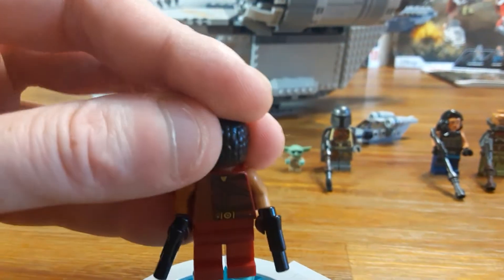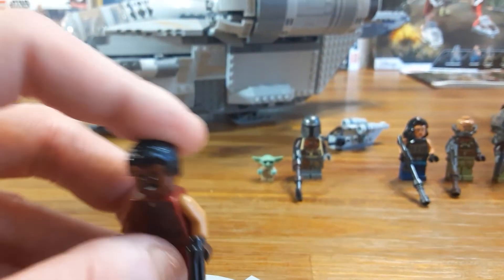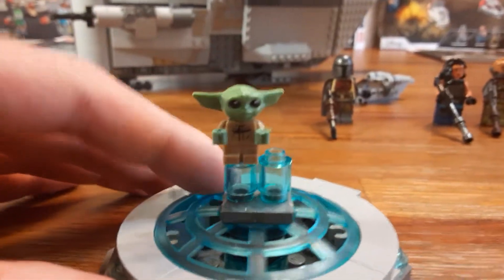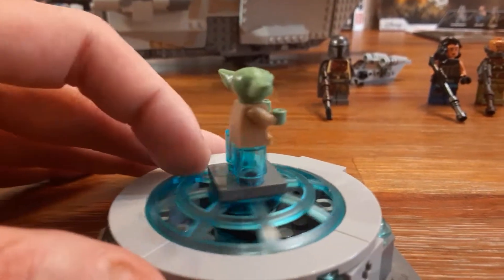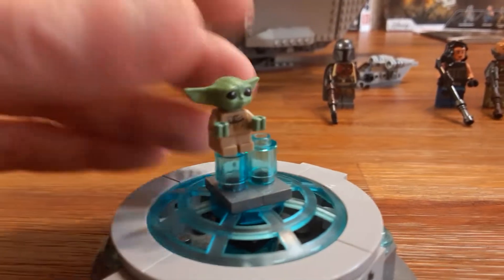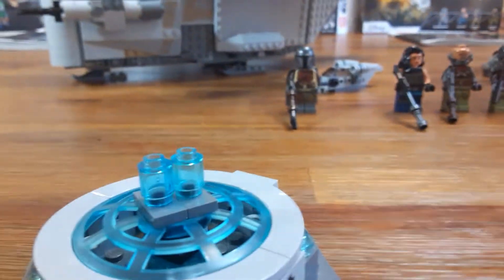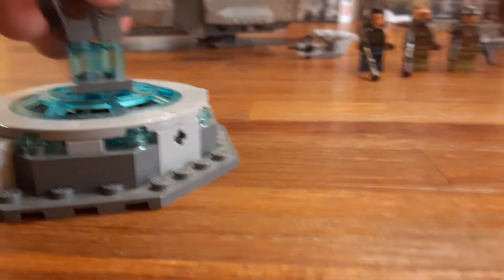He comes with two short blasters and has open arms — very cool. Here is the long-awaited little Baby Yoda figure, and this is only actually one stud. You can move the head around — it's a little rubbery material, but this is really cute honestly. Very cool. You can set him on the Mandalorian's lap in the ship if you'd like.